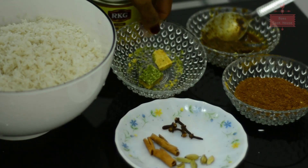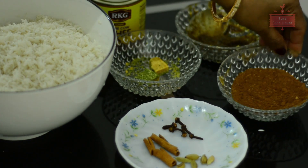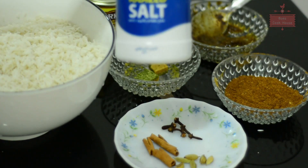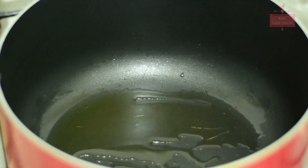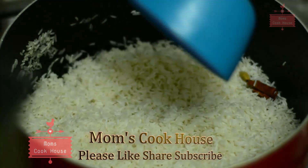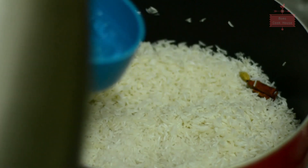1 tablespoon of chicken, 2 cups of meat, 1 tablespoon of chicken. If you want to cook the rice in a bowl, you can cook it all the way. When you cook the rice, we will cook it with rice. We will cook it with 4 cups of rice.